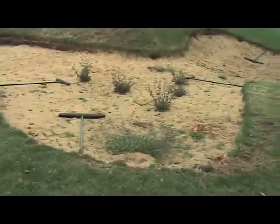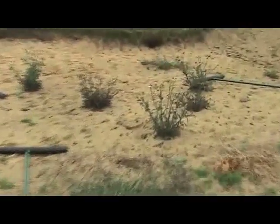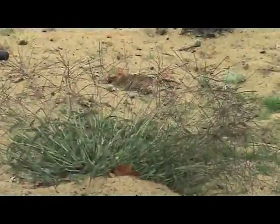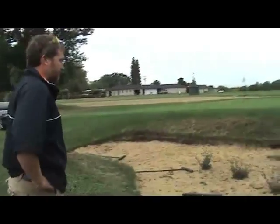Here we are again with another section of Todd's Turf Tips. Today we're going to look at some bunker work. What we have here is a bunker that's traditionally been used for teaching purposes. We've let it go this summer — we've had some other construction projects going on — so what we thought would be a great idea is to do a pseudo bunker restoration.